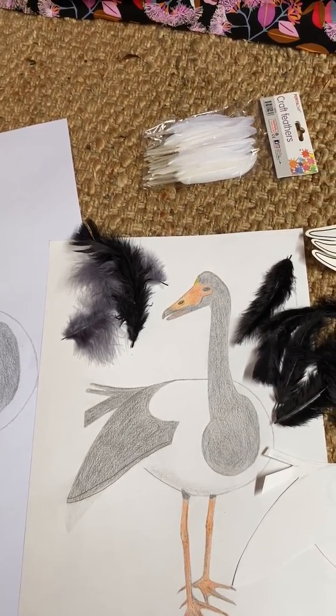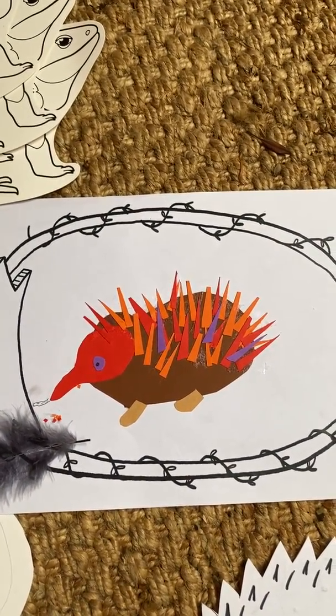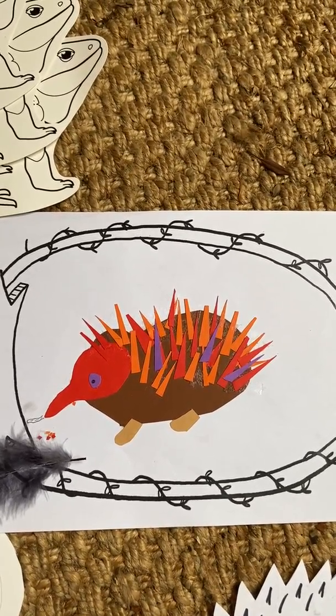You might also like to make a little collage of an echidna. Here I've made a simple one using coloured paper and cutting out lots of his spines.